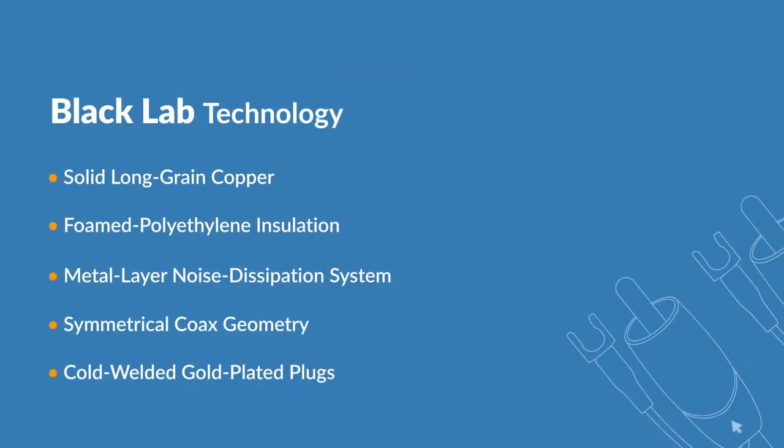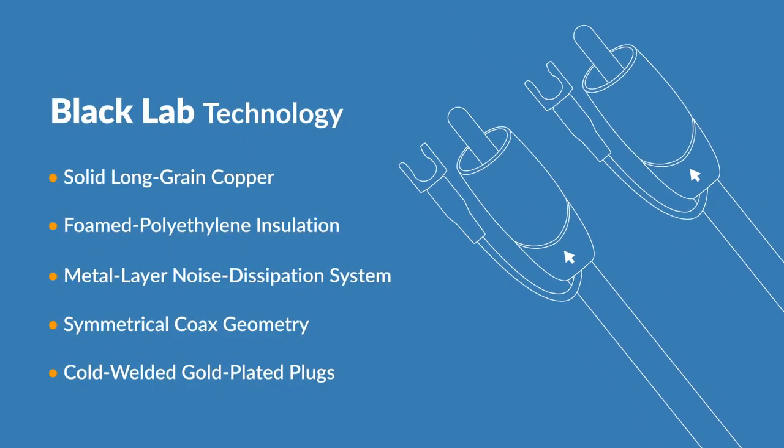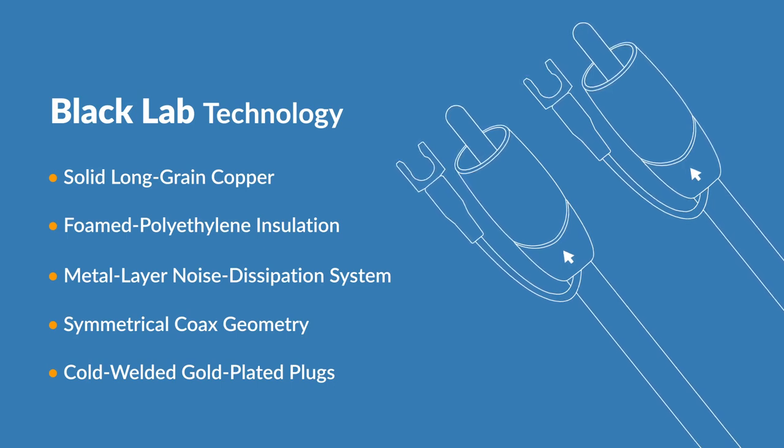In summary, the features are: solid long grain copper LGC conductors, foamed polyethylene insulation, metal layer noise dissipation system (NDS), symmetrical coax geometry, cold weld gold plated plugs, and grounding.